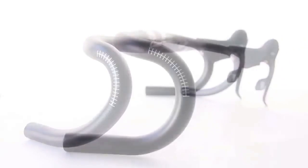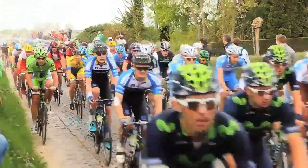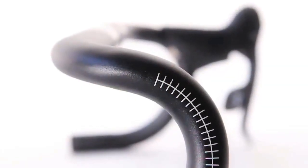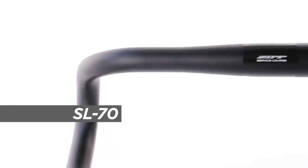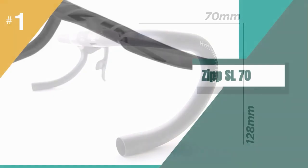With a 70mm reach, it features internal cable routing, has an outward sweep of 4 degrees, comes in sizes from 38 to 44 centimeters, and has a list weight of 240 grams. Although not the lightest option, this is one for speed merchants, thanks to its superb aerodynamics.